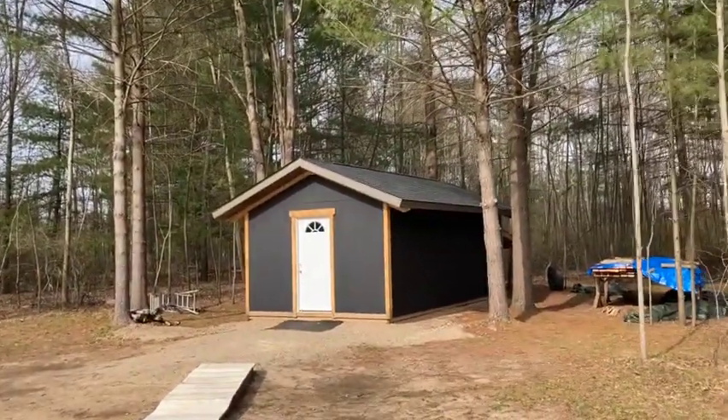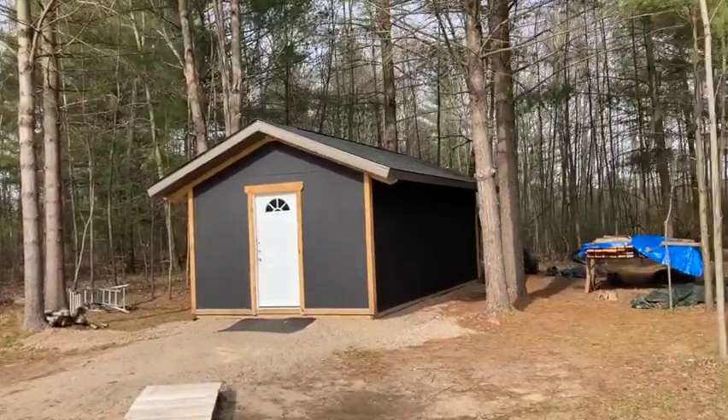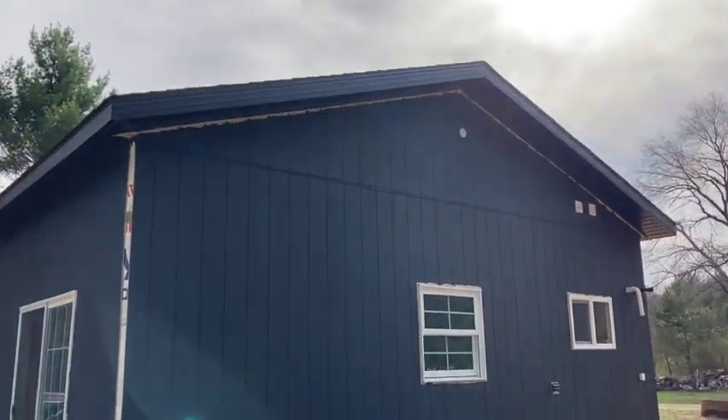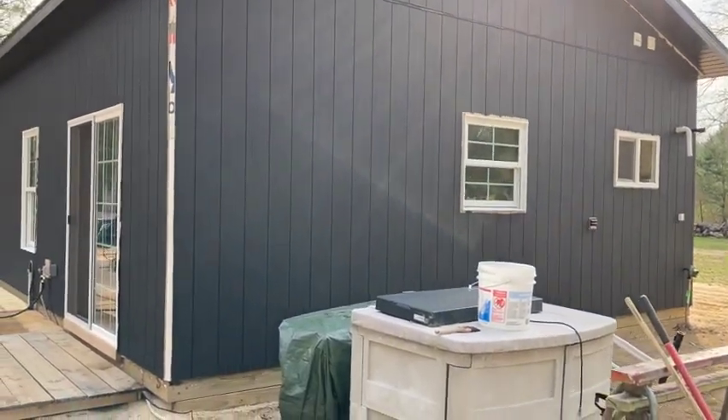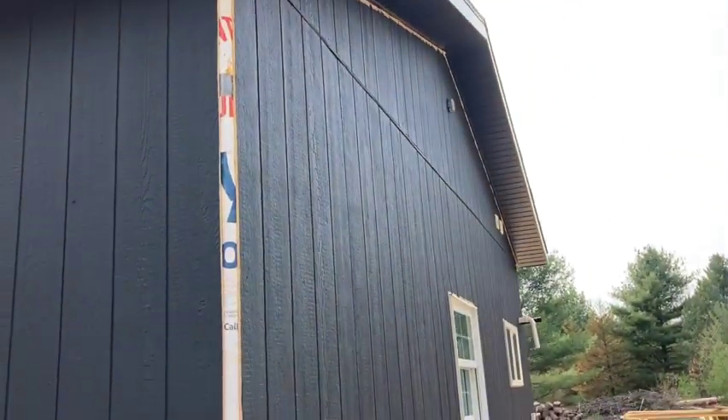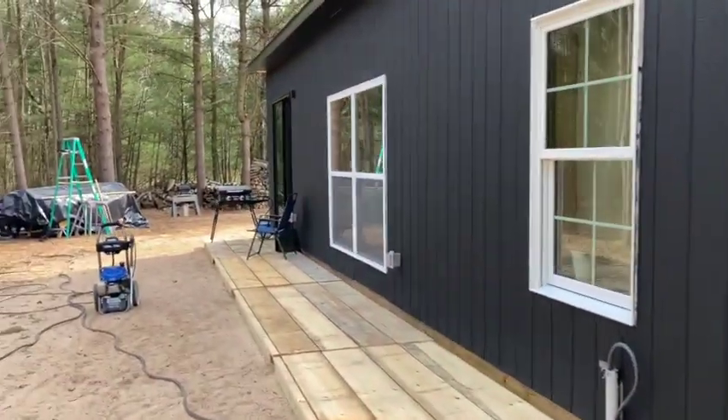Lexa wanted a burger so I'm cooking with my tiny spatula because our grill utensils are buried somewhere in the shed. But I want to show you what I did today — I painted the shed, and look at this: I got the back of the house painted. Now I'm ready for trim. Once I get the trim cut, stained, and put on, it's gonna look so nice.